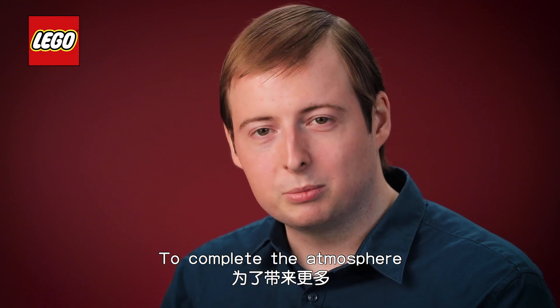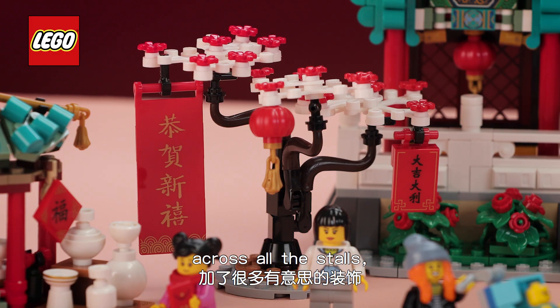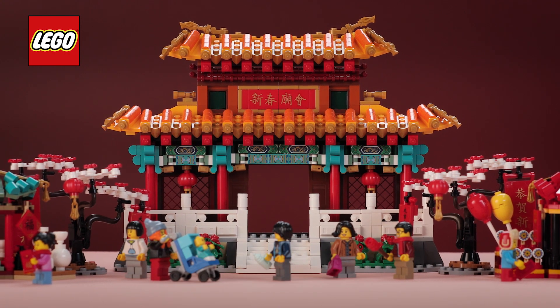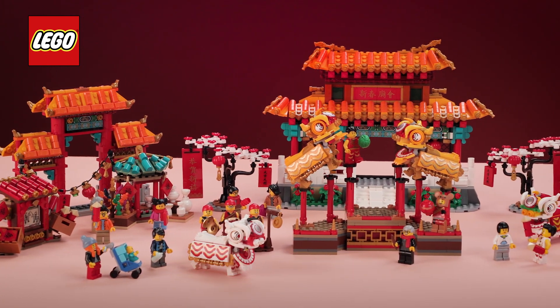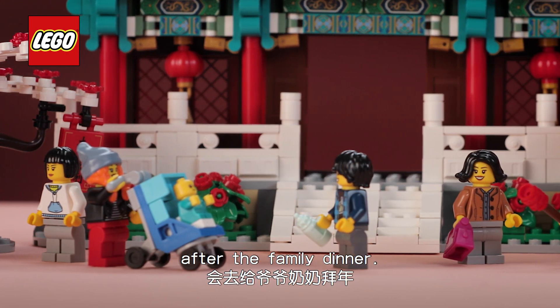To complete the atmosphere of the traditional festival we placed numerous decorations across all the stalls wishing you prosperity and peace. You can of course display both sets individually, but to enhance the play experience you can combine them and have the lion dancers visiting the temple fair. Additionally there is the minifigure family that are visiting their grandparents after their family dinner.